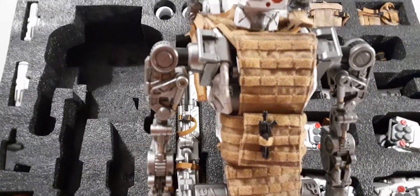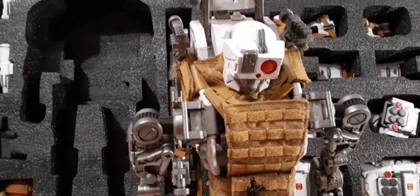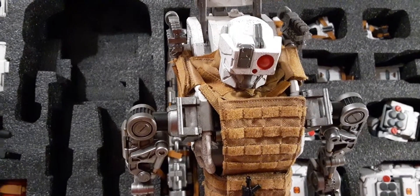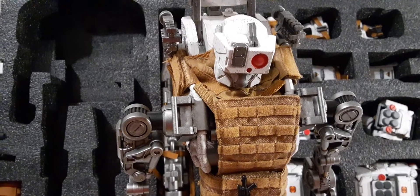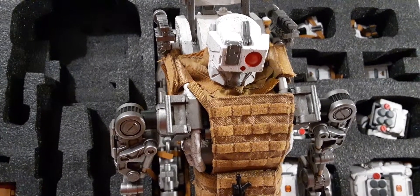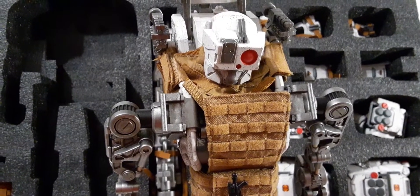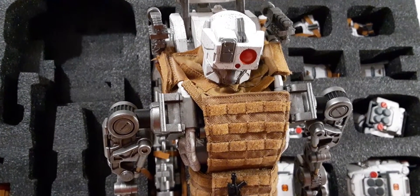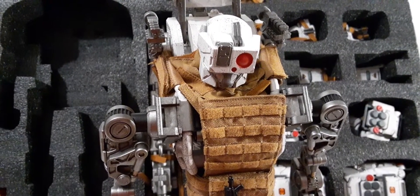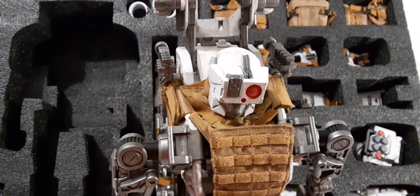Alright guys, so this is it for part two - that's all the parts you get for this mech. Look for part three, or like I said look for the playlist. Part three is going to be the articulation of the mech, so take a look at that. Don't forget to like this video, please subscribe, and share the video. Comment down below if you have any questions and I'll try to answer them the best I can. Thanks for watching and we'll see you in part three.